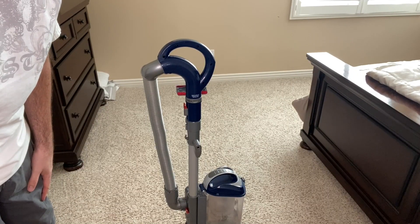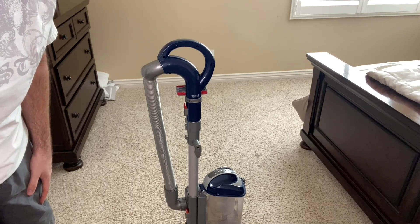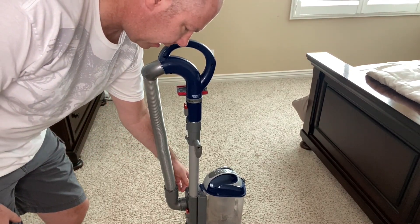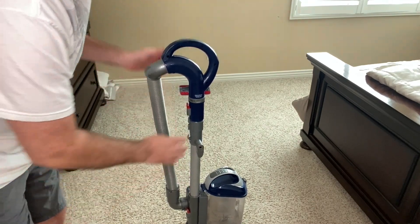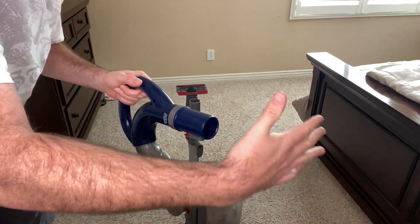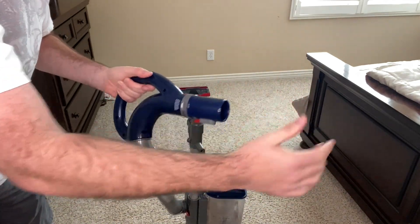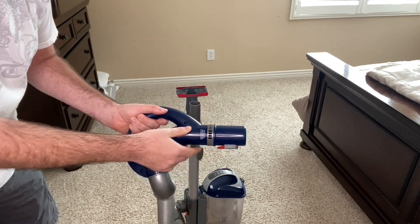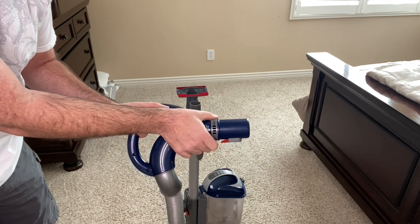First, it has really powerful suction and I'm going to show you how the suction works and give you a demo. This thing comes off and you can see how powerful the suction is. This part right here is a suction release — you just turn it, and when you want to turn it back you can turn it back this way.